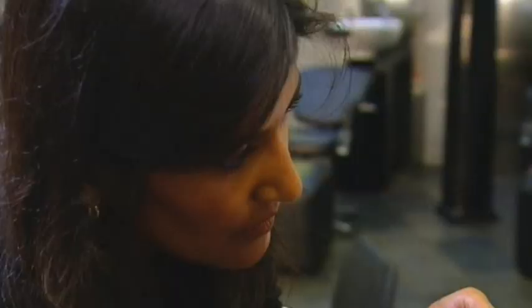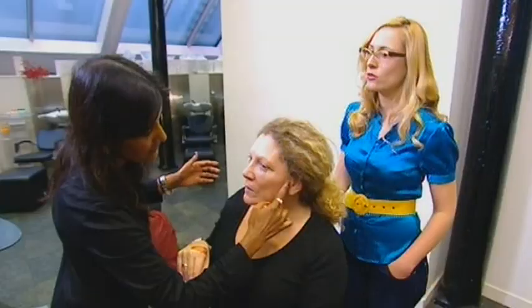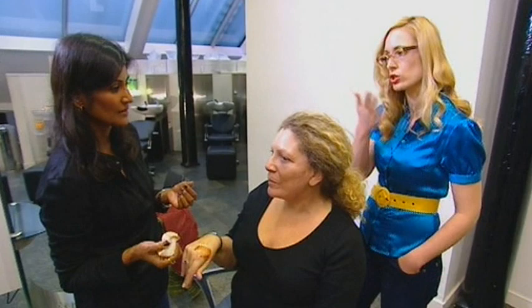A tinted moisturiser with SPF will fake a tan while simultaneously blocking anything that could cause a real tan. It'll also moisturise. If your skin is greasy, go for an oil-free product. You don't need that much. A tinted moisturiser is simply depositing colour on the skin. It's not going to change your existing skin's colour, so it's really safe to use and you'll wash it off at the end of the day and you're back to basics.